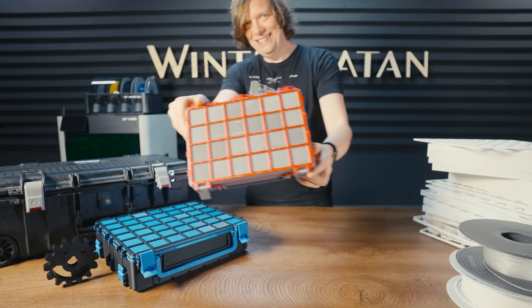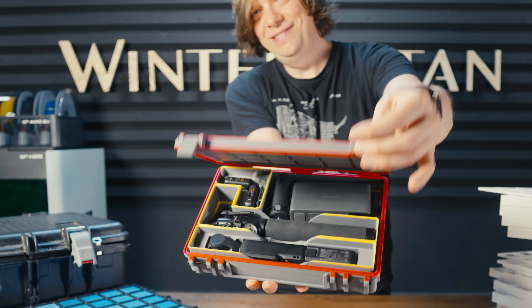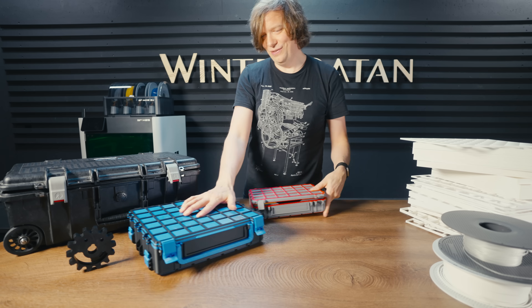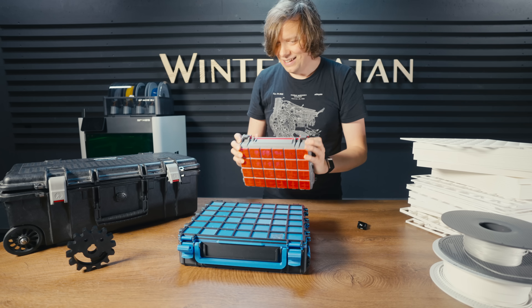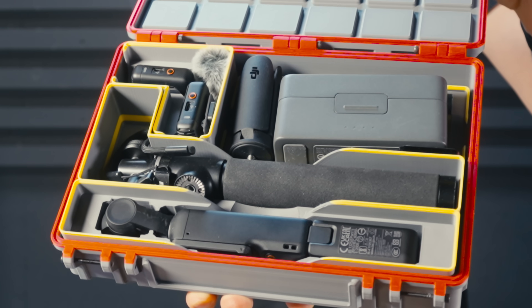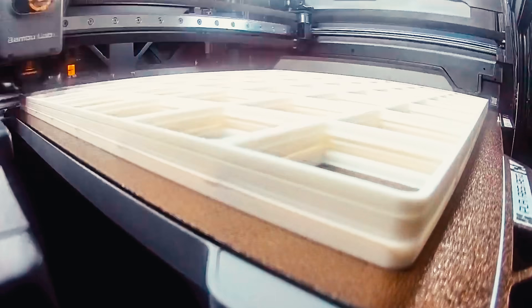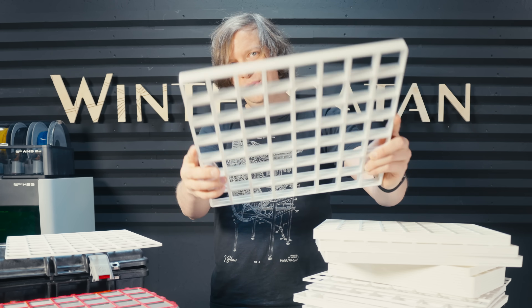This is my vlogging rig and Ludwig made this custom case for it that we 3D printed. Ludwig also made a stacking version — you can stack them on top of each other and now I can stay organized on the go.